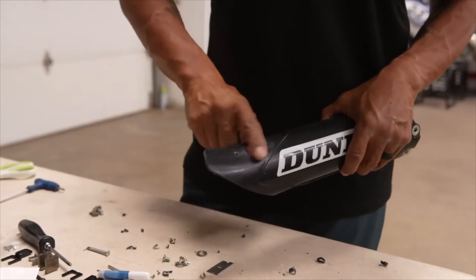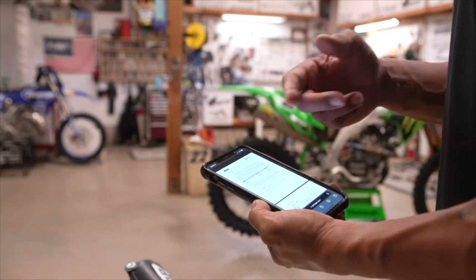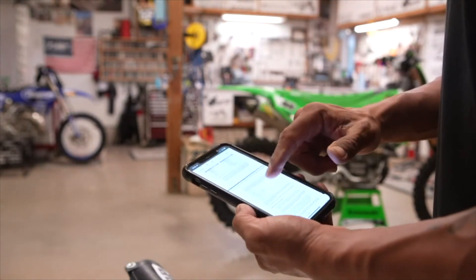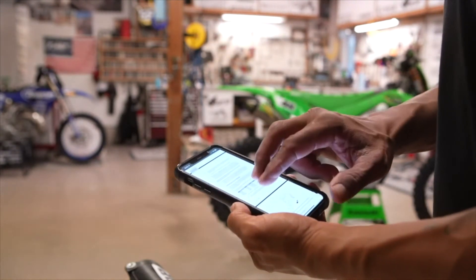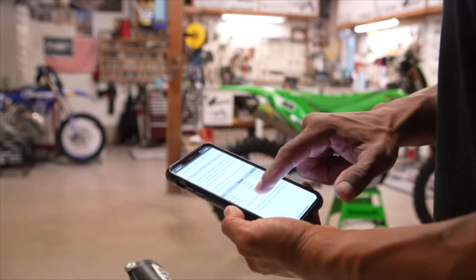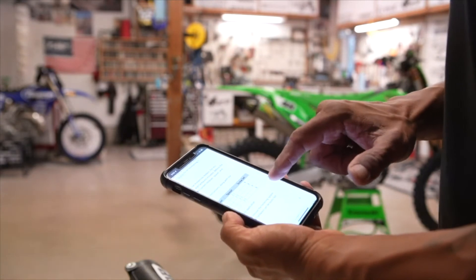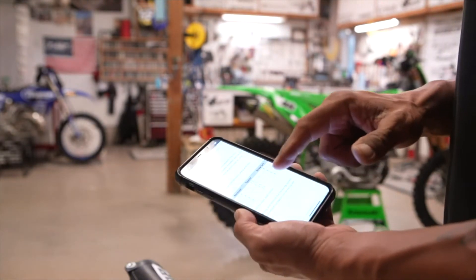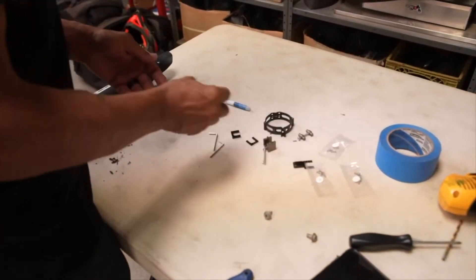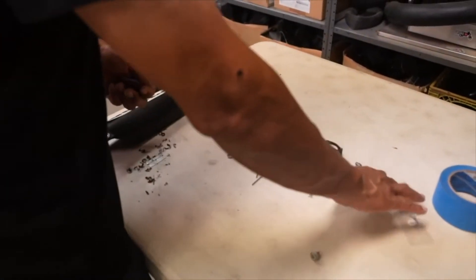On the website, you enter your bike manufacturer, model, and year, and it gives you your specific set of instructions and templates. On the Kawasaki page — page six — it shows you which fork ring assembly you need. For the Kawasaki KX450: receiver A, spacer 2.5, and screw set B. It looks like all the Kawasakis take the same setup.